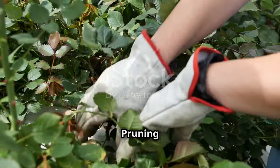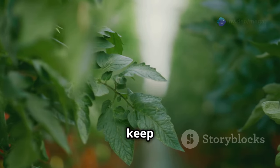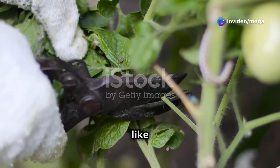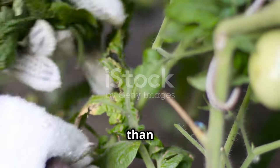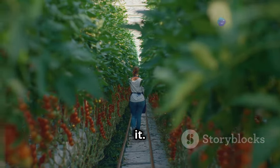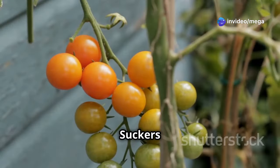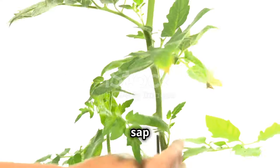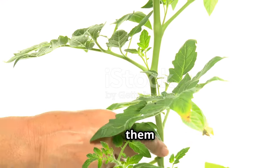Pruning your tomato plants is a bit like giving them a haircut — it helps to keep them tidy, encourages healthy growth, and ultimately leads to a better harvest. But just like a bad haircut, over-pruning or not pruning at all can do more harm than good. The key to successful tomato pruning is to know what to prune and when to prune it. One of the most important things to prune are the suckers — the small shoots that grow in the joint between the main stem and a branch. These suckers sap energy from the plant and reduce fruit production, so it's best to pinch them out when they're small.